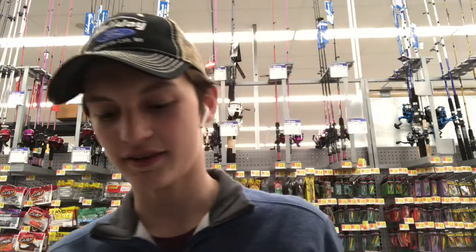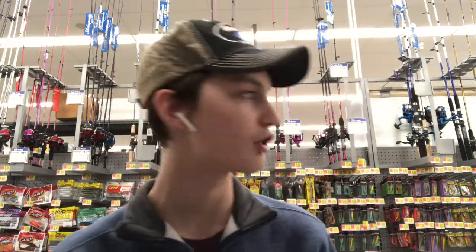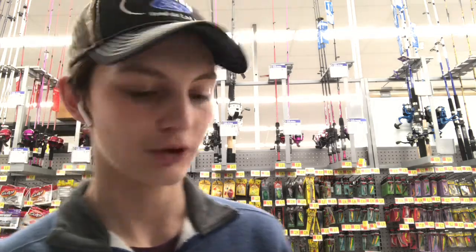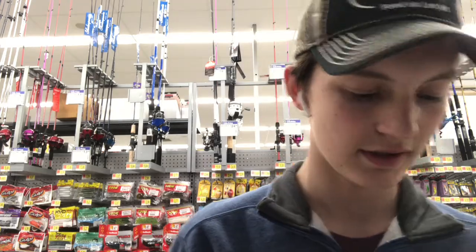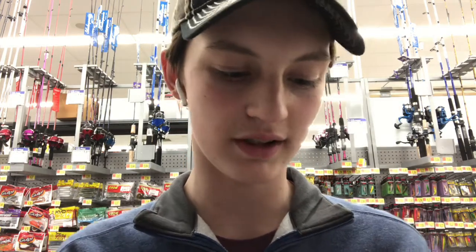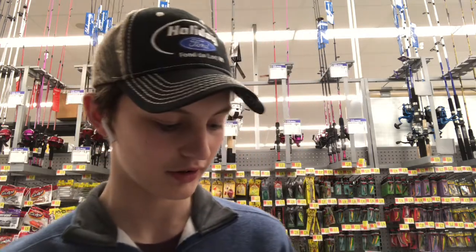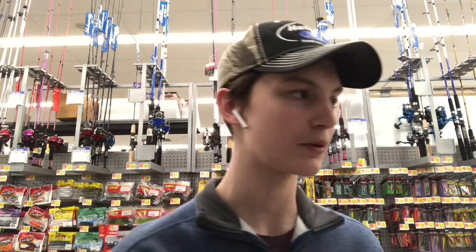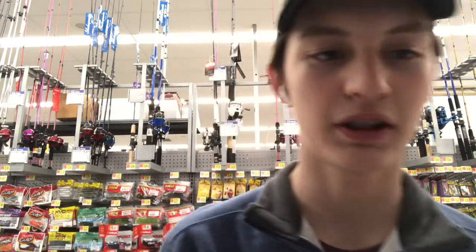Okay guys, I'm back. Got the stuff I want to get. I'm just going to show you guys quick before I go and check out. The first thing we got is this 8-pound test Fireline white braid. I got that because I fish kind of clear water during the summer, so I want something that's not super noticeable. And since this is semi-clear, I thought that should be fine. So that's the first thing I'm getting.